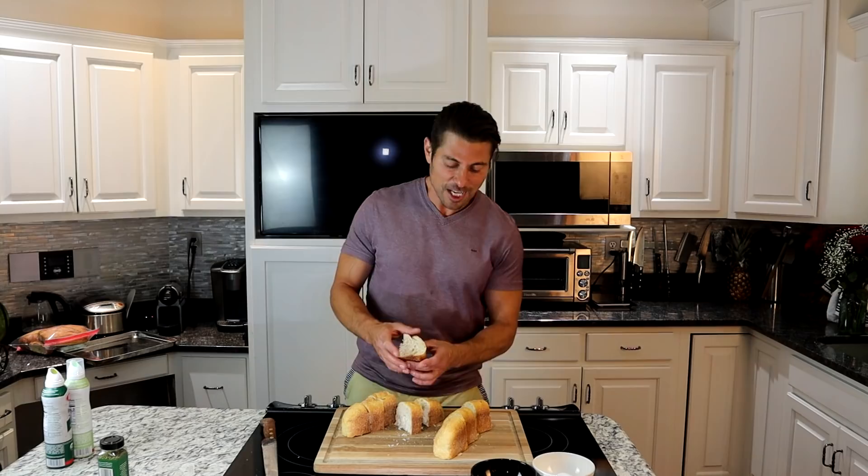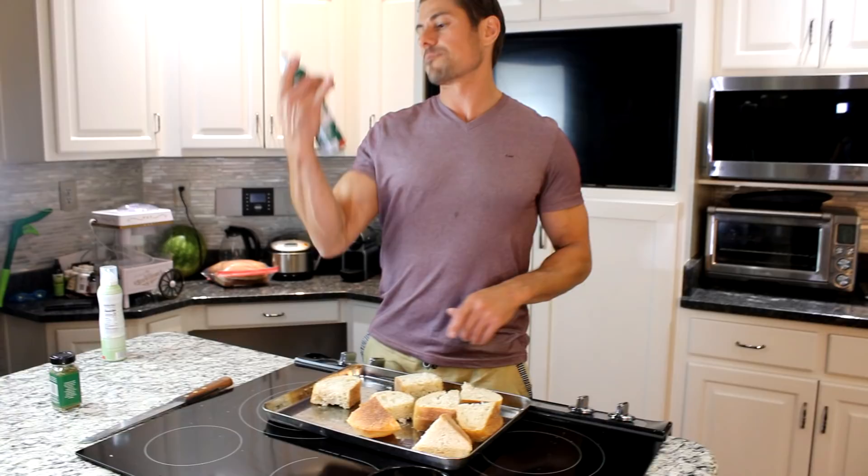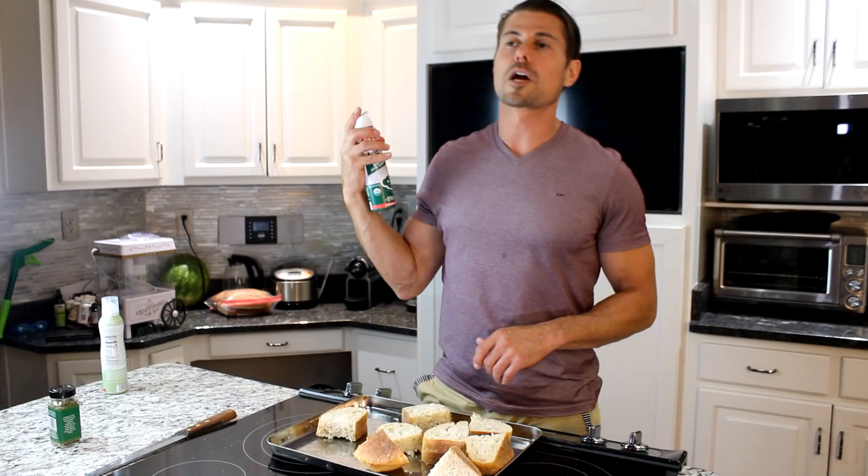I'm setting my oven to 375 degrees. Nice organic extra virgin olive oil — no propellants. Whoever cares about the environment like me, use this. Get really nice coverage. Salt them — we want to flavor all our food.